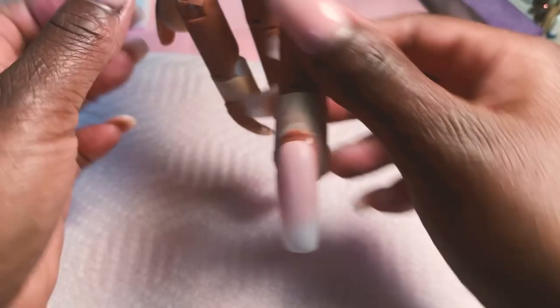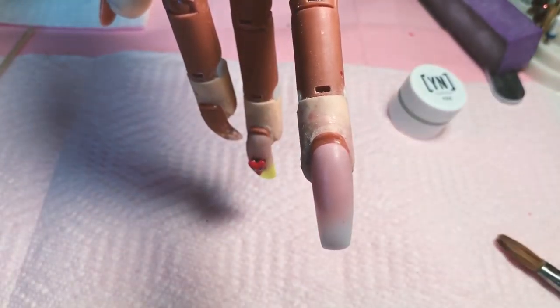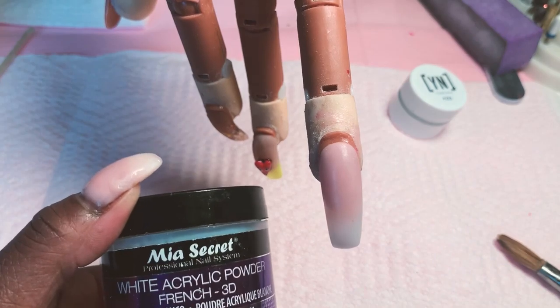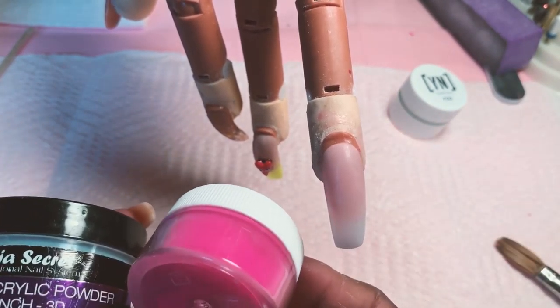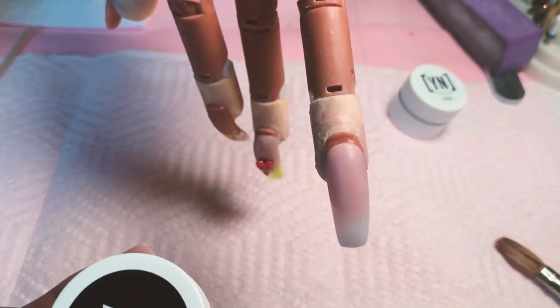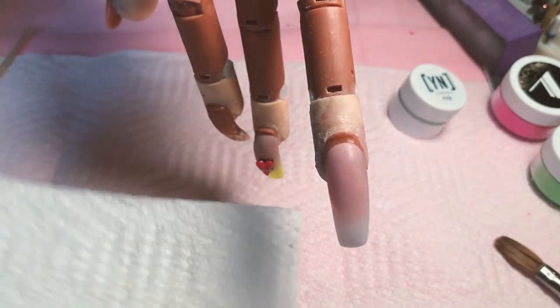So now we're going to be focusing on this one. I'm going to show you a flower. For this flower, I'm going to be using Mia's Secret White, and I'm going to do a little accent color with this pink color. The greens are balanced. So let's begin.